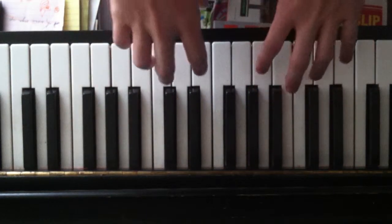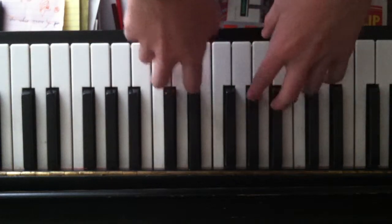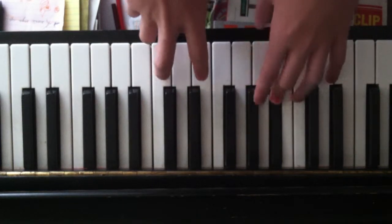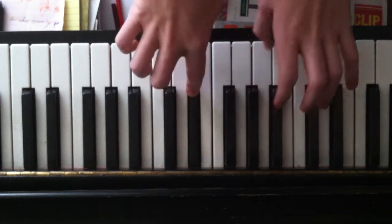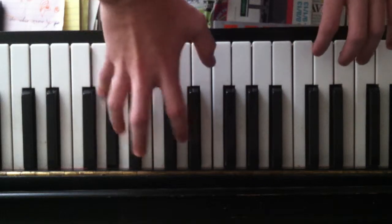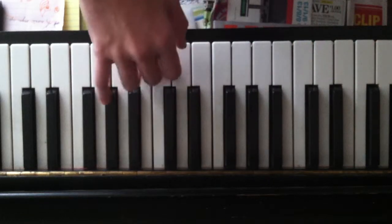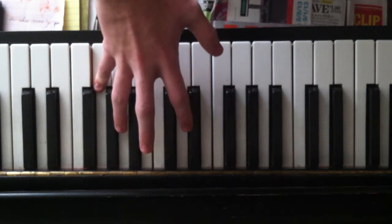So the first part — I don't even know what to call it — but you want to start with this key right there. And what I do is, when I hit my pinky on this key, I slide it off onto the next one.